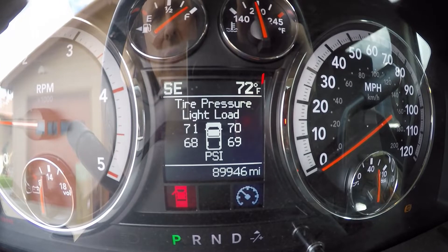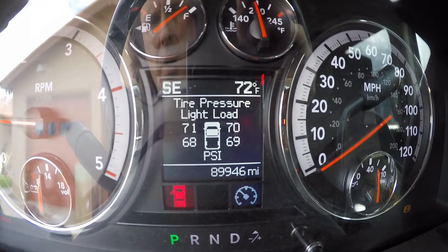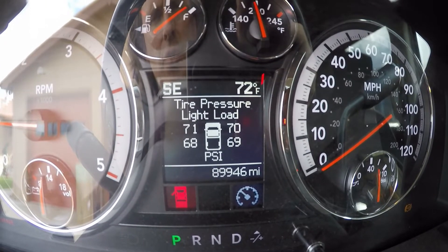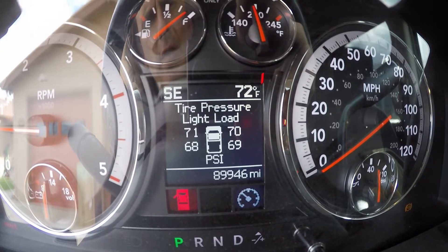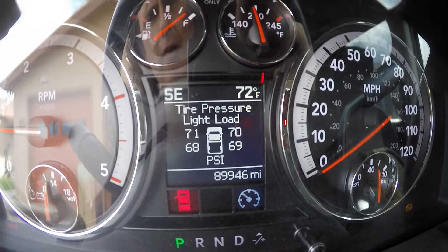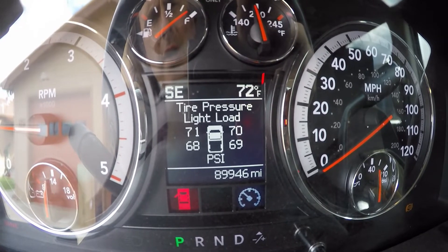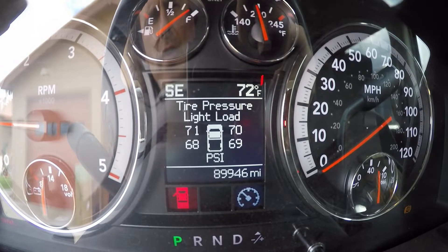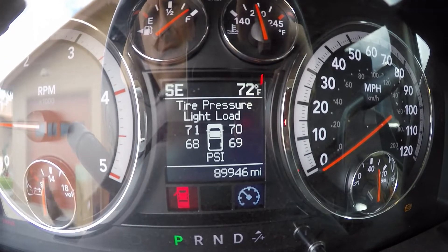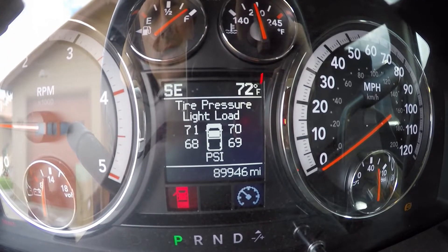I would like to say these are perfectly accurate with my tire gauge. Are these more accurate than my tire gauge? I don't know — maybe. But you're not supposed to set your tire pressure based on the TPMS reading anyway, and all the manuals say that — even the directions for these sensors say that. You're still supposed to use the tire gauge. But it is nice to know it's within a point or two. That's good.